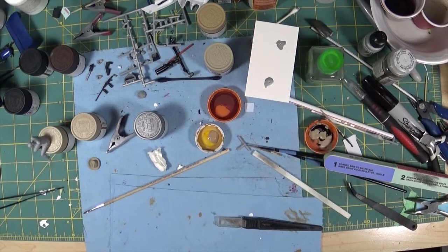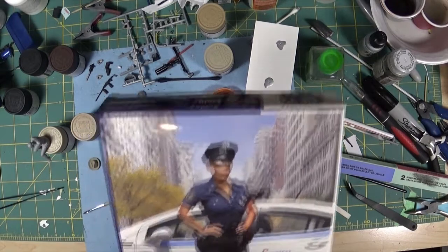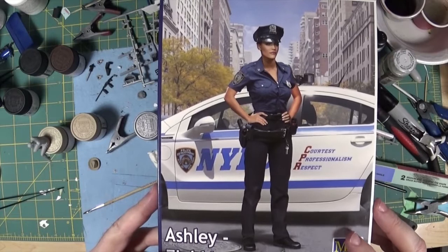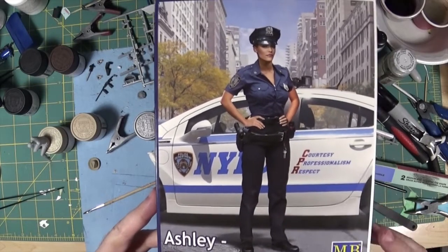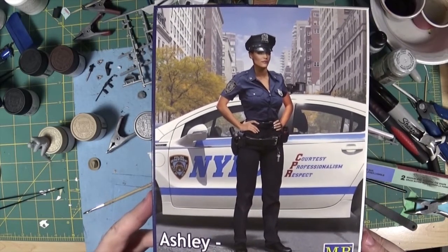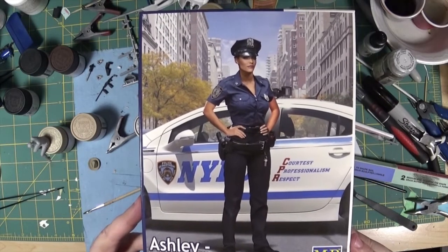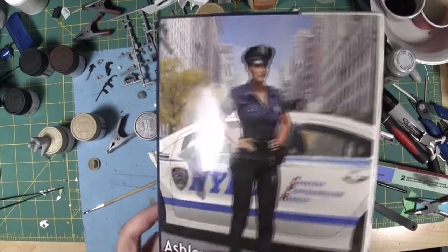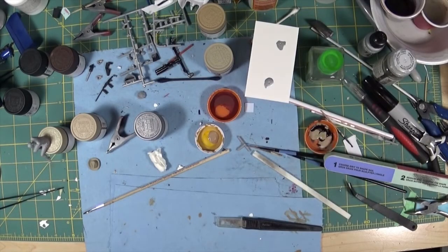Anyway, I just wanted to give an update on the police diorama, and I've also decided what I'm going to call it. This is one of the figures I'm using — Masterbox, from their Dangerous Curves series. So that's actually what I'm going to call the diorama: Dangerous Curves.